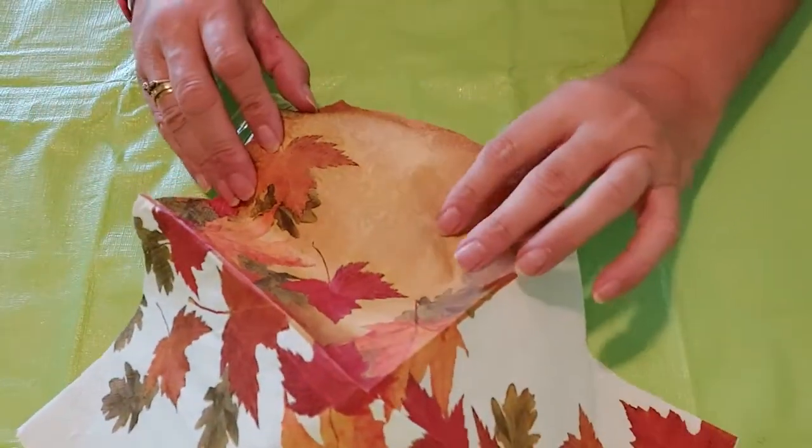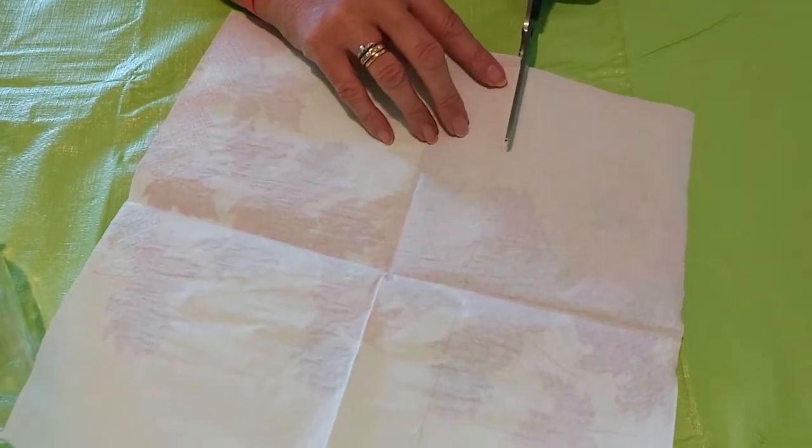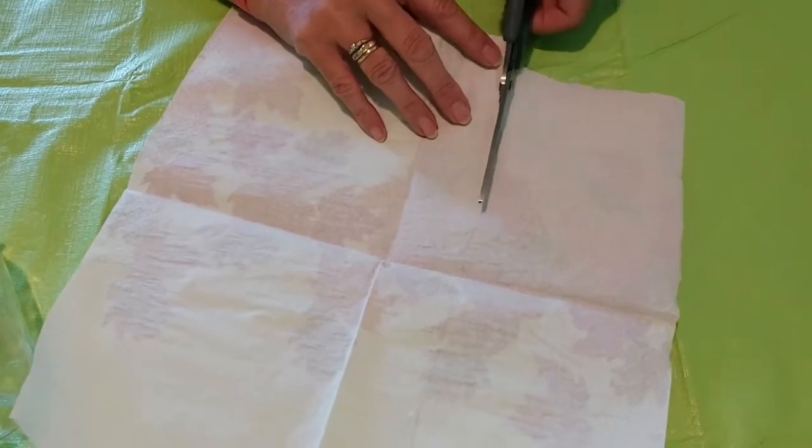Cut the napkin to fit your jar from the neck to the base. I have already pre-marked where I want to cut the napkin to make things easier.